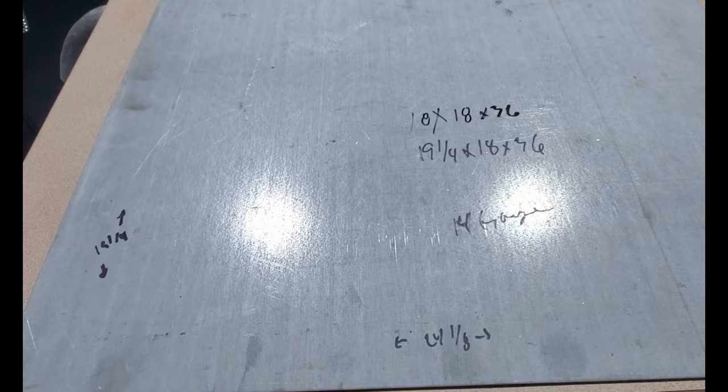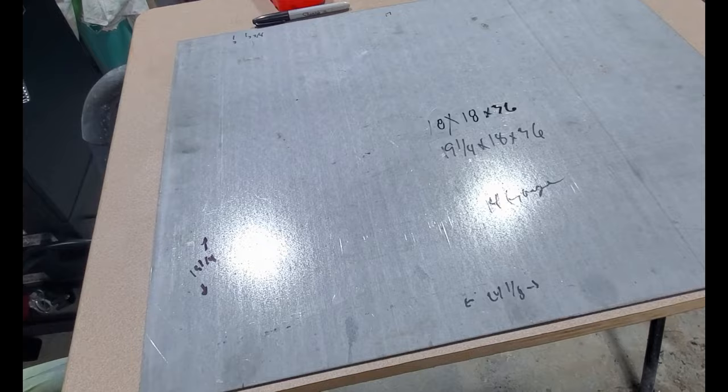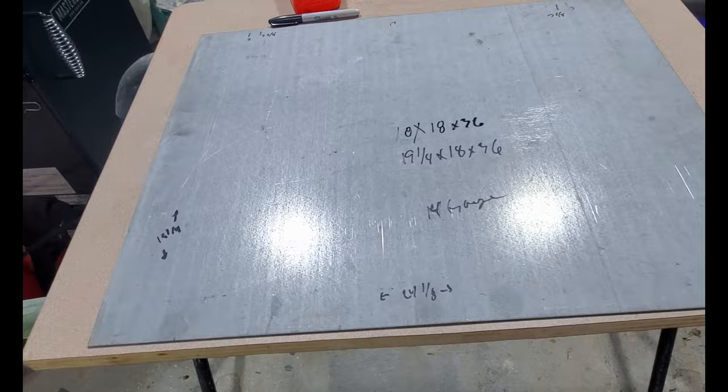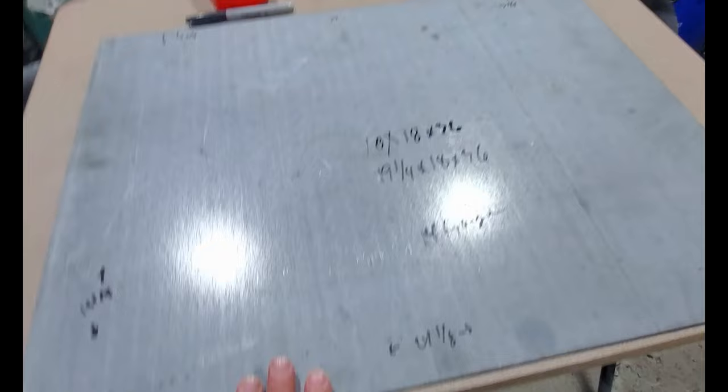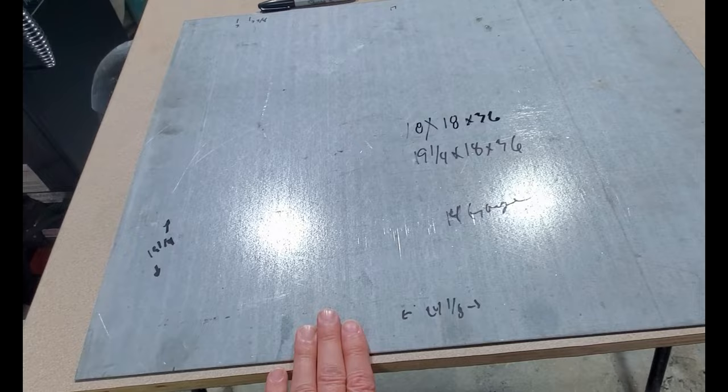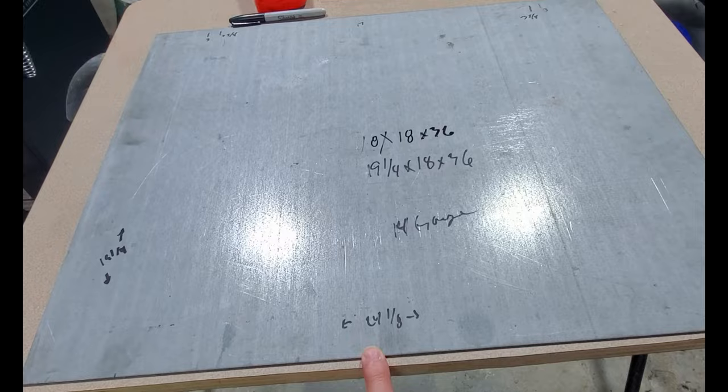I intend to build a powder coating oven off and on over the winter, so this could be a segmented video as I work on it. This sheet of steel is going to be the base — the floor of the oven. I'll frame the underside after and use this as the base to build off of. It's 14 gauge, the sheet is 24 and 1/8 by 19 and 1/4.